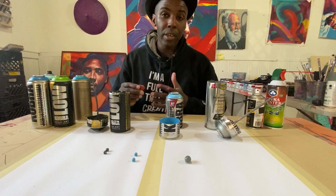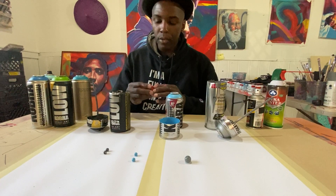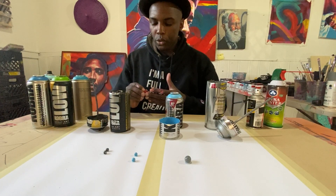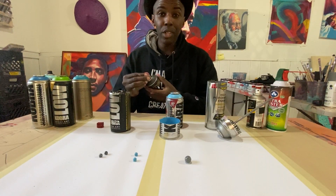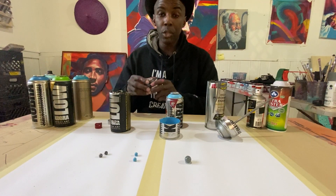You can also soak the cap in a cleaning solution to break it up or soften it, then take a needle and dig out the sediment. But because these caps are affordable, I usually just throw the cap away because I don't want that clogged cap messing up another can. If it still doesn't work after swapping the cap, then it's probably not the cap — it's the nozzle inside.